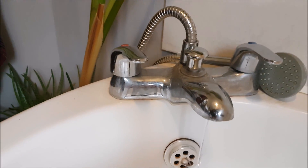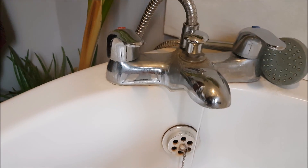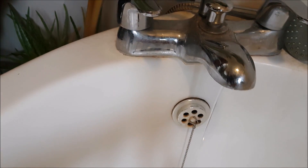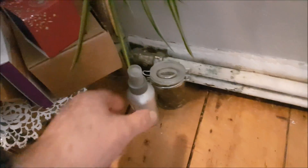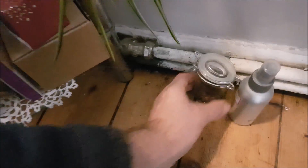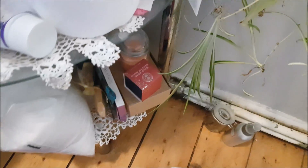I was going to turn the mains off downstairs, but when I put the bathroom suite in I remember putting in two isolation valves, which I believe are down here behind — there's one, and the other one should be down there just underneath. I'll turn off the cold one first.